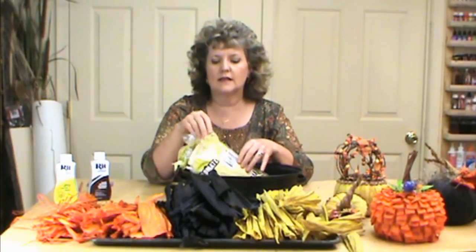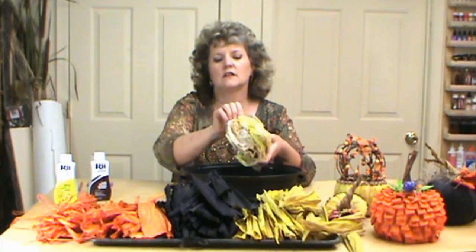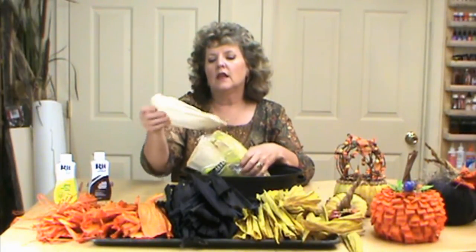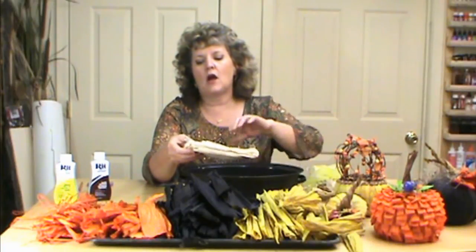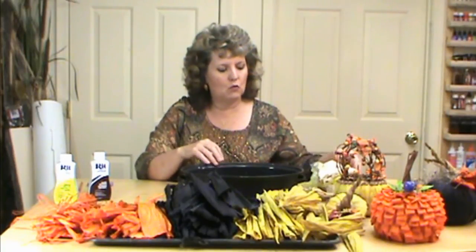One package goes a long long ways. The first thing I do is take these — you can see there are tons in here, they're really compressed tight — and soak them in warm water in the sink and pull them out one by one. That's really important because if you just put them like this into the dye they're not going to dye all the way through.